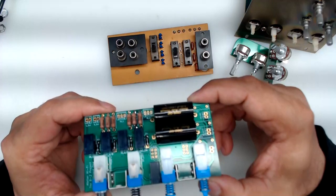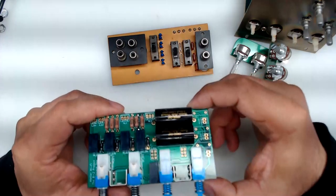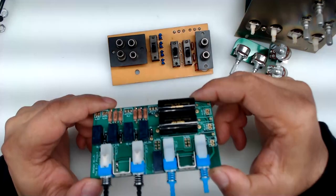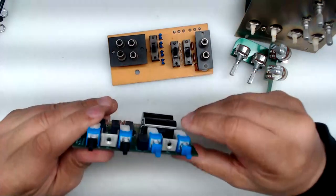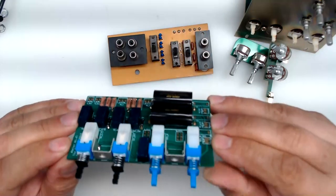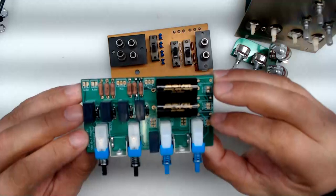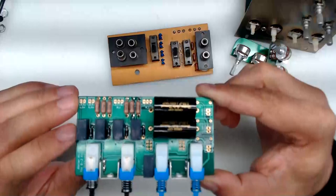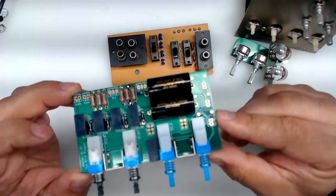That concludes the high-level overview. Next, we're going to talk about the installation of this assembly — specifically the connectors, what needs to go where, and how to mount this assembly onto the plate.